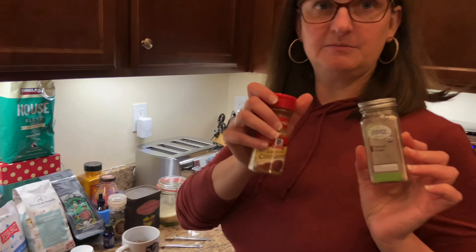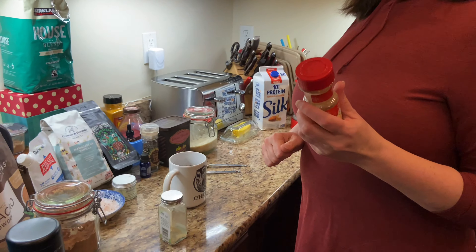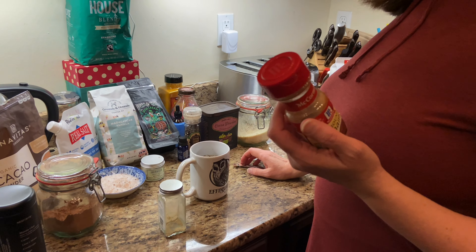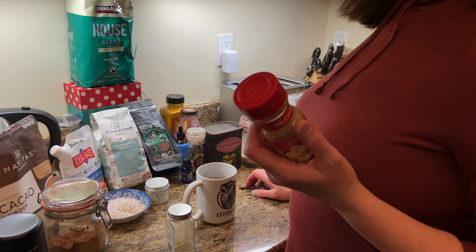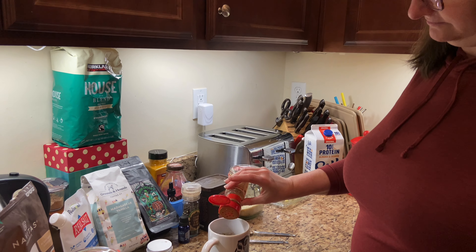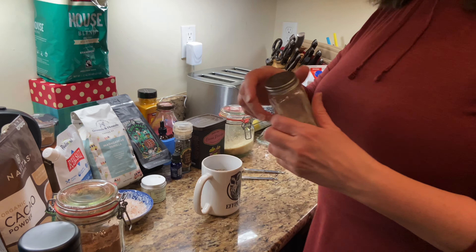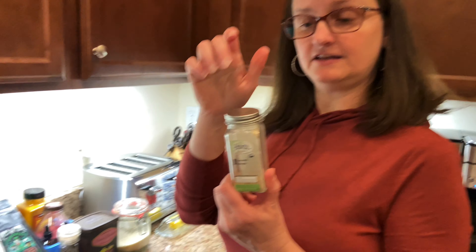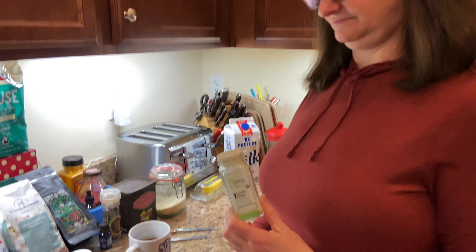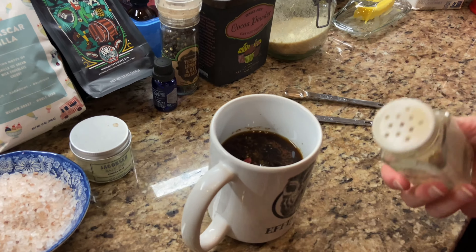Then Dave adds in cinnamon and ginger. I love the flavor of cinnamon — whether it helps health-wise or not, I'm not going to say, but I love the flavor of it. So I just do a nice dash of cinnamon in there. Just a dash, because cinnamon's kind of potent. Then ginger — I just do a nice shake of that in there. We're actually running out of our ginger, but we have some more showing up today.